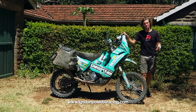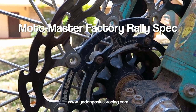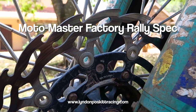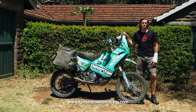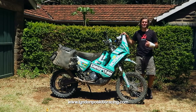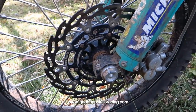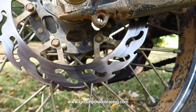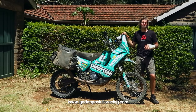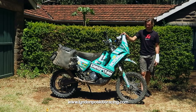On the subject of wheels, let's talk about discs. I use Motormaster factory rally spec discs with Brembo sintered pads — they last the longest and offer the best performance in all-round conditions. The discs offer very good grip and a lot of feel and feedback through the lever, which I really like.